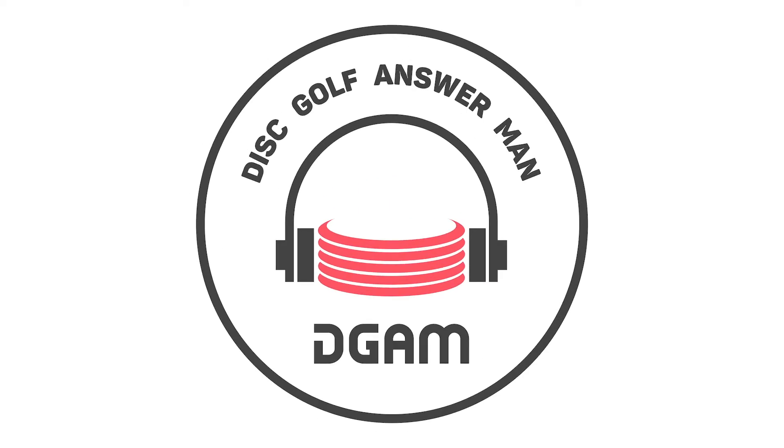Hey everybody, welcome to this episode of the Disc Golf Answer Man. Next question is from Shea Stevens. Hello, Disc Golf Answer Man crew. I have questions for upshots.